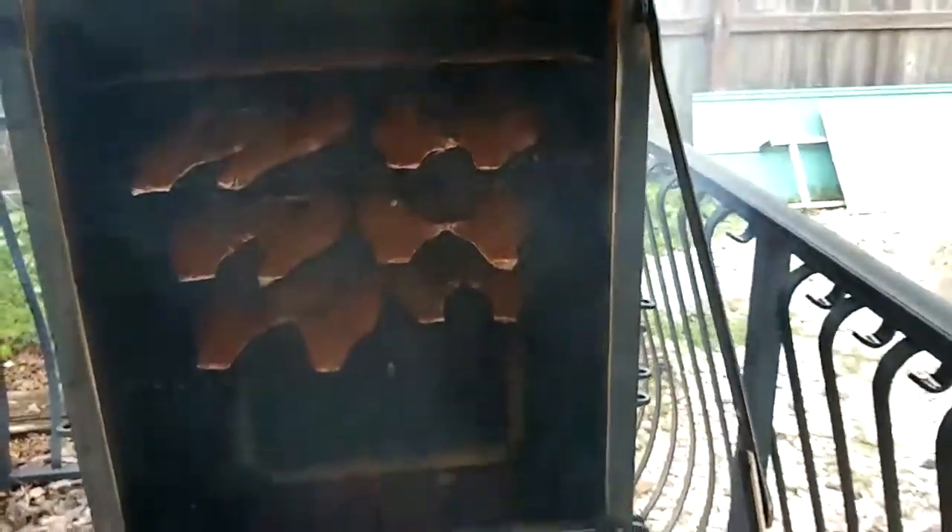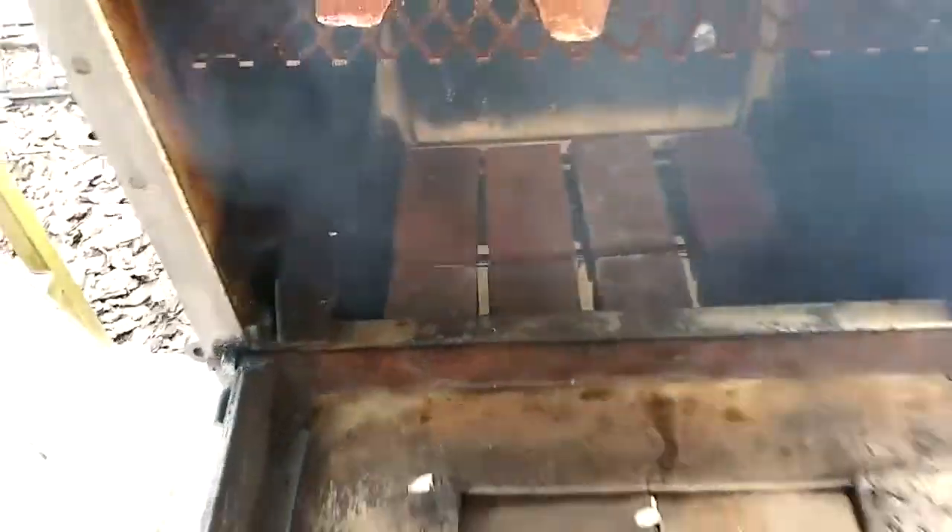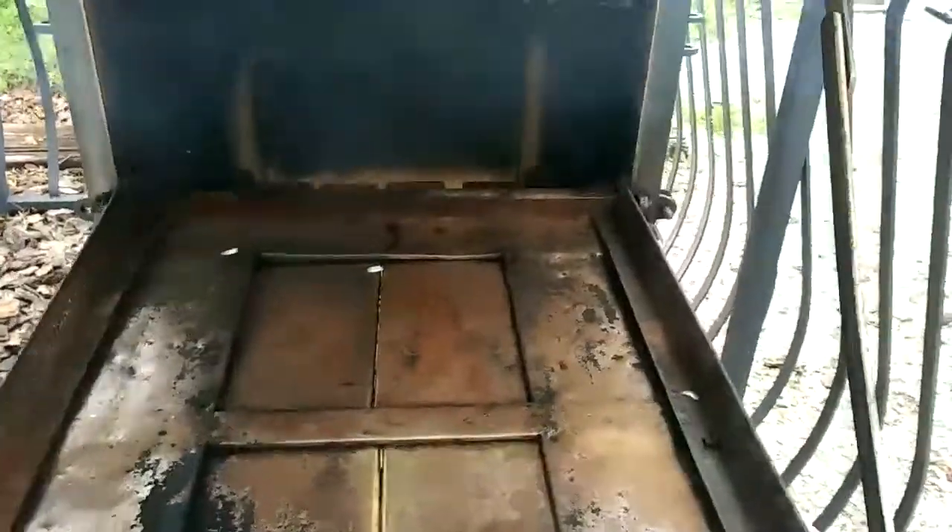I fit 24 head of mullet in there, no problem. Sent me a bunch of red clay brick in there on the bottom as a heat diffuser — kind of spreads out the heat a little bit so it don't go straight up under that first rack.